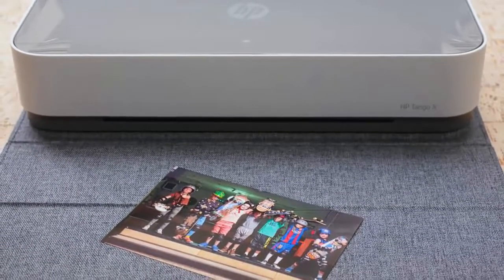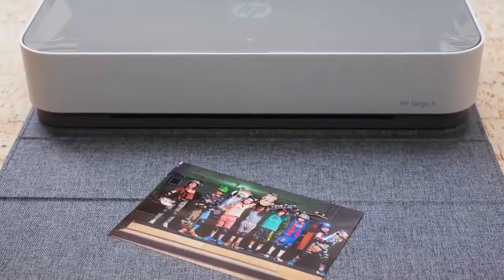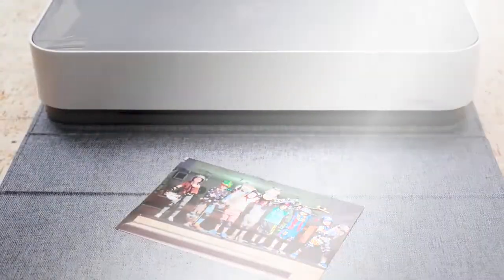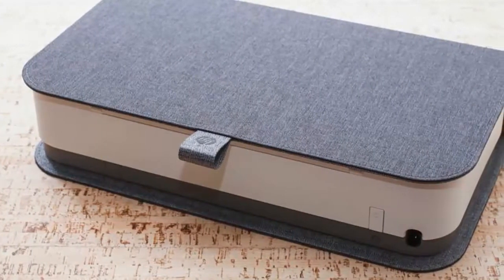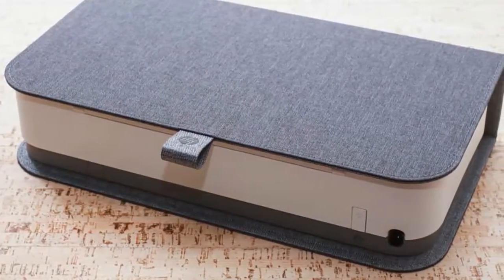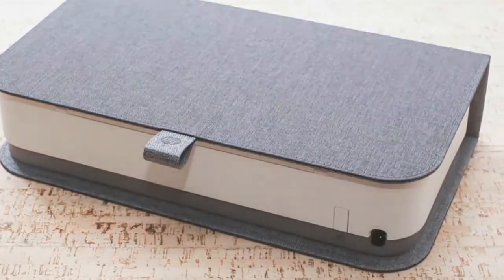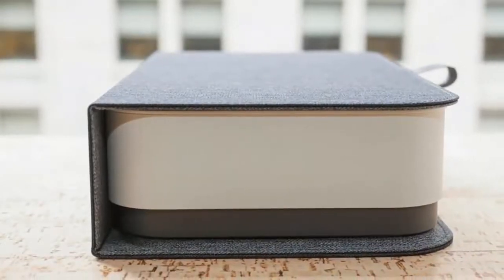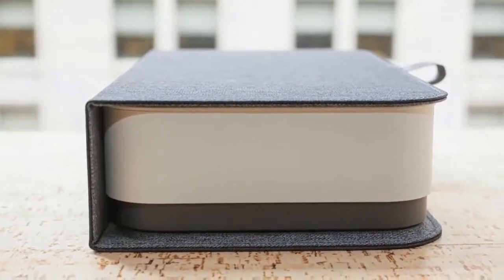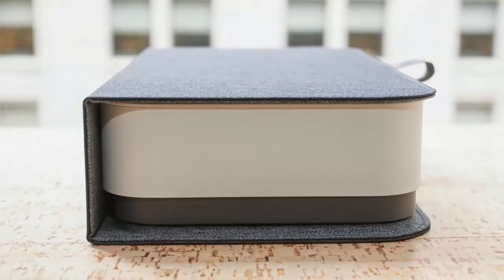HP's new Tango X printer is different enough to draw me in for a closer look, despite my antipathy for inkjet printers in general. It's a compact printer, about 15 x 8 x 3 inches, made of white plastic with some glossy grey accents, rounded corners, and minimalist controls. It's clearly made for casual at-home use. The biggest break from tradition is its woven fabric cover, which wraps around the outside of the printer like a book jacket.